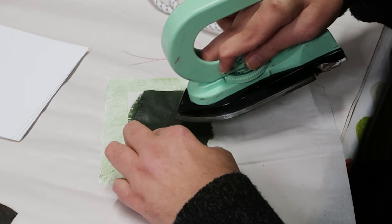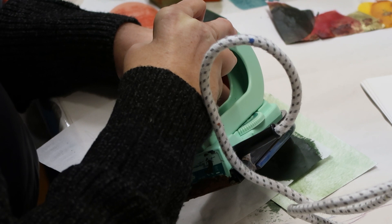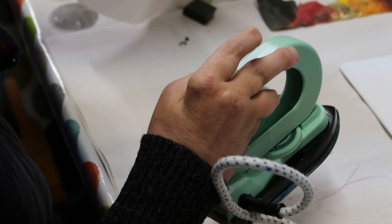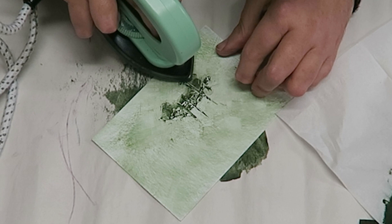I'm just going to turn the iron on its side and just push that in with a few little lines going upwards. Let's have a look and see what we've got now. I'm quite happy with that. I'm just going to take the iron now and use the heat of the iron just to blend this out a little bit and just pull the wax where I want it to be.